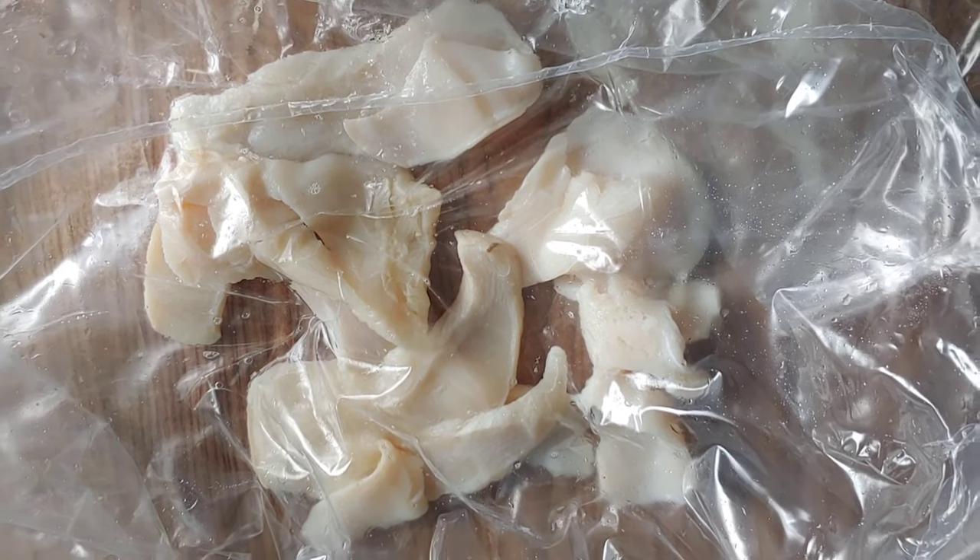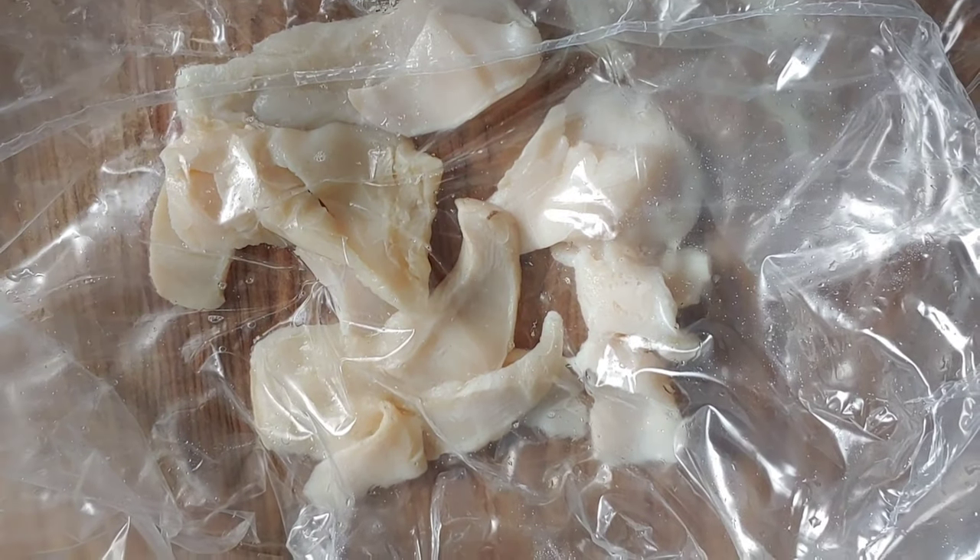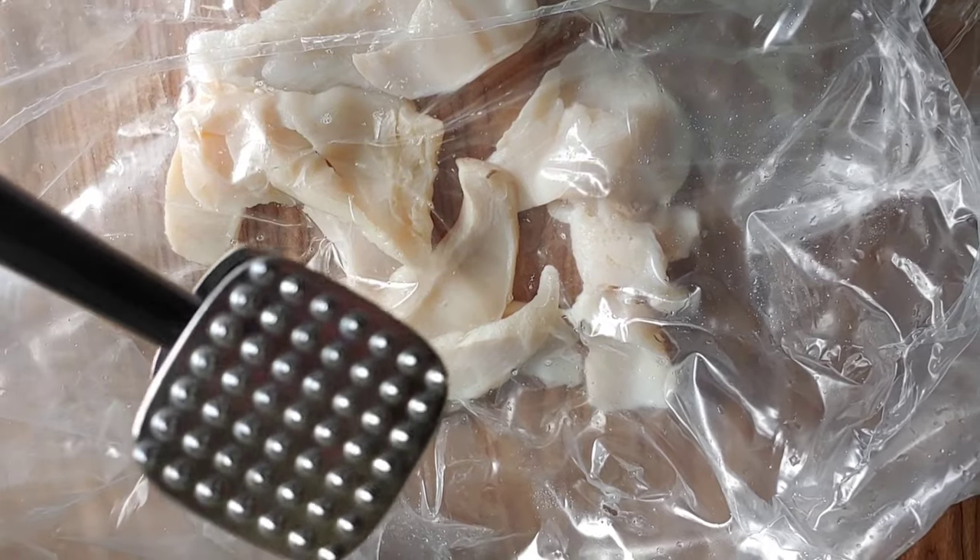Welcome back. To make cracked conch, you need a clean plastic bag. That is my plastic bag there and I'm gonna put my conch in it and start to beat it. So now I place my conch in the plastic and this is my conch beater, and I'm gonna start to beat my conch.